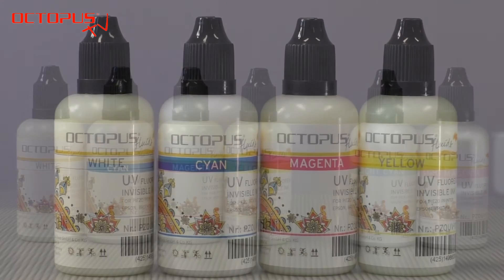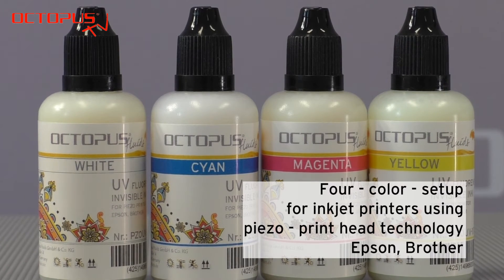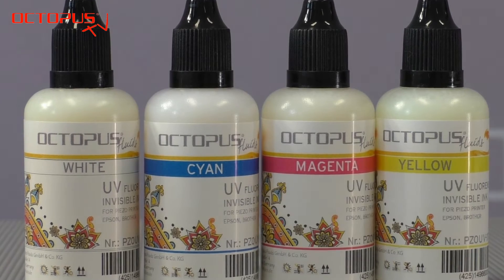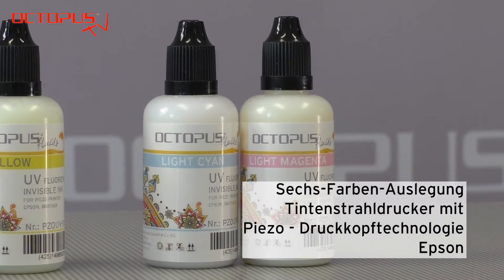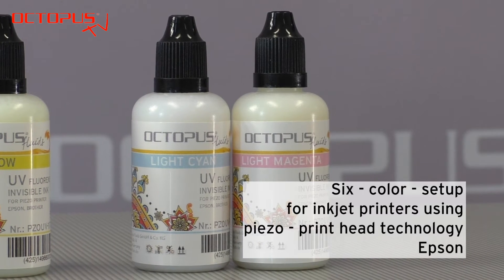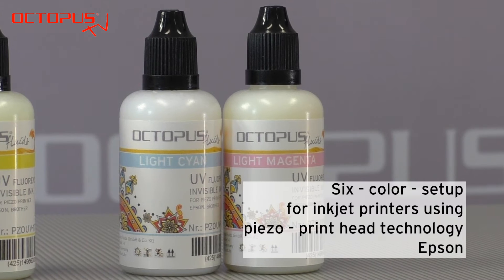The basic kit consisting of white, cyan, magenta, and yellow ink is suitable for Epson and Brother piezo printhead inkjet printers working with four inkjet color cartridges. In the case that you are working with a six-color cartridge printer made by Epson, you need the additional colors light cyan and light magenta.